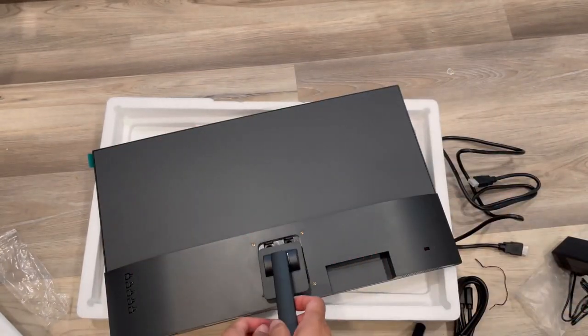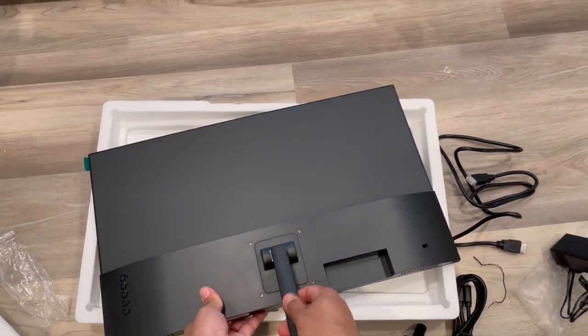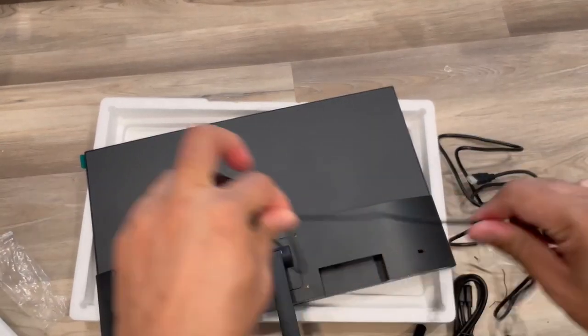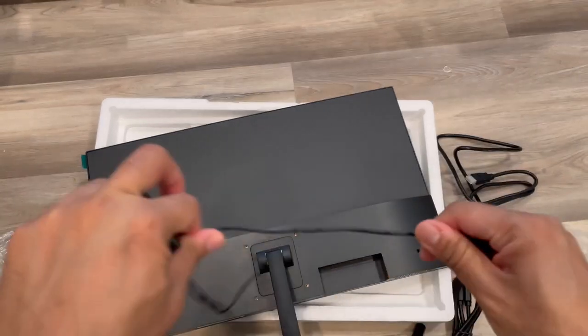Installing the stand is pretty straightforward — just put it in, click, and it's all set. Now I'll put in the power adapter and install it on my computer table.